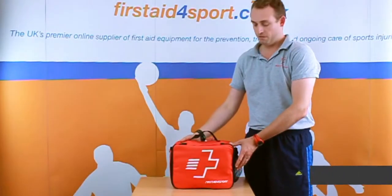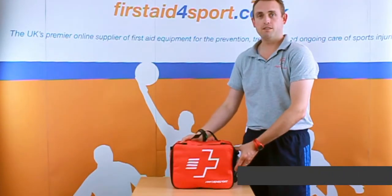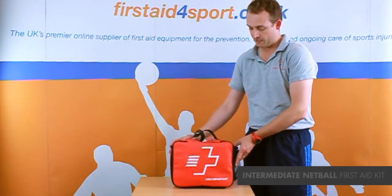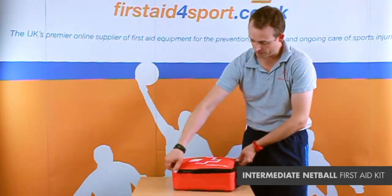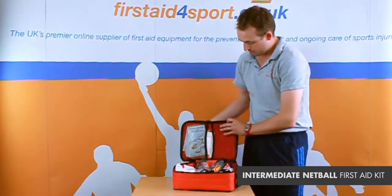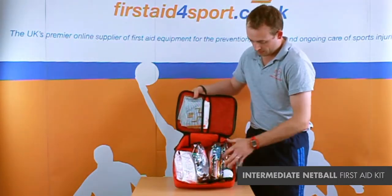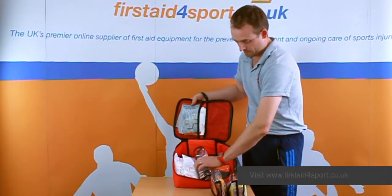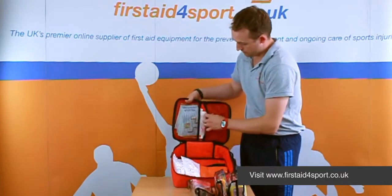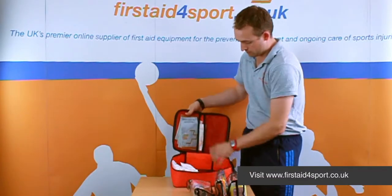I'm Michael Davison, Managing Director of First Oversport, and this is the First Oversport Intermediate First Aid Kit. It comes in our shoulder bag, which is just a single opening first aid bag. Inside, it's divided into three plastic holders and it's got plastic straps at the top.